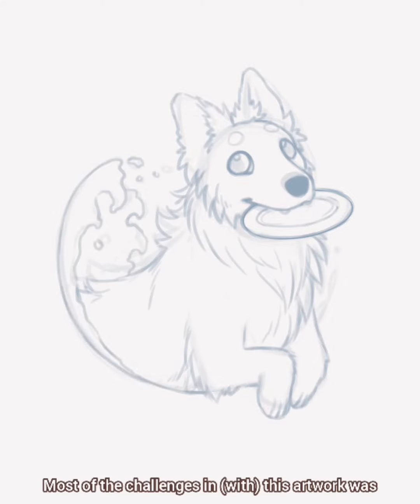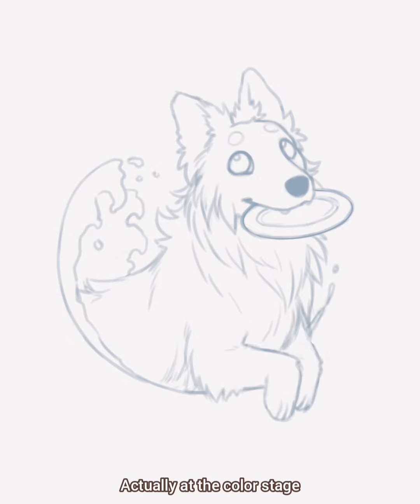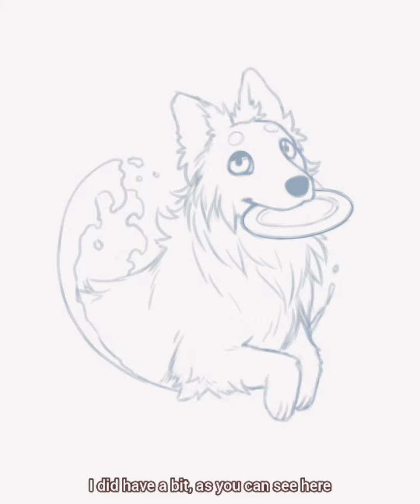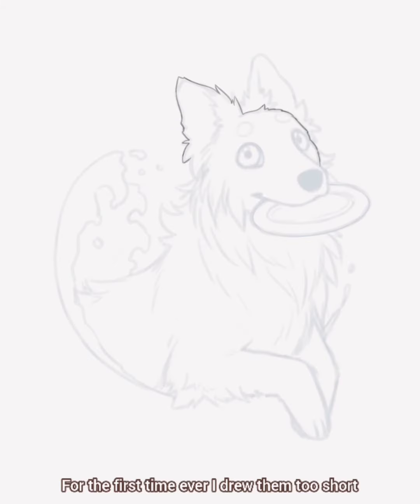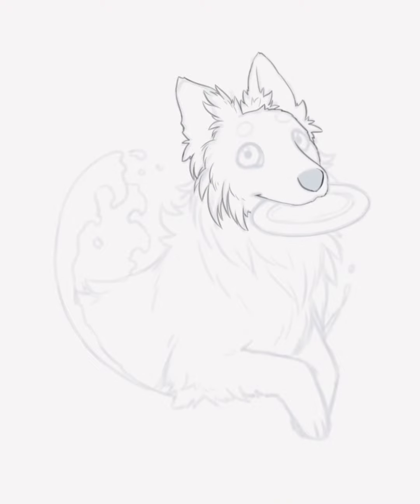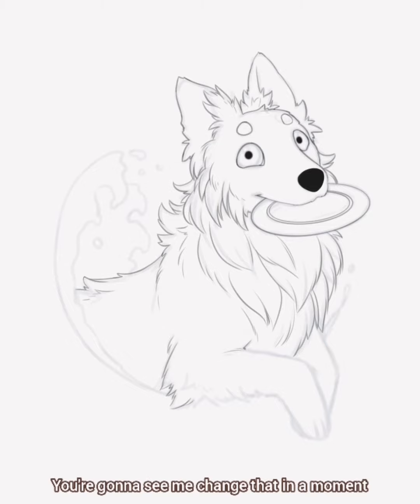Most of the challenges in this artwork were actually at the color stage. I did have, as you can see here, problems with the legs. For the first time ever I drew them too short instead of too long. I also drew her head a little bit too wide — you're gonna see me change that in a moment.